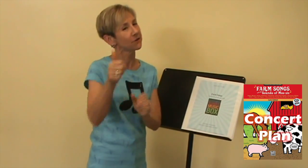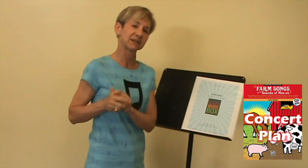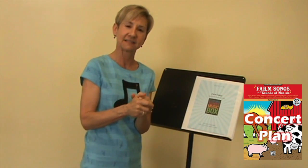And that's the summary for Farm Songs! Again, you know where to go — if you have any questions, just click the forum, ask your questions, and I'll see you in the box!